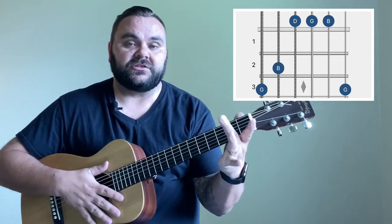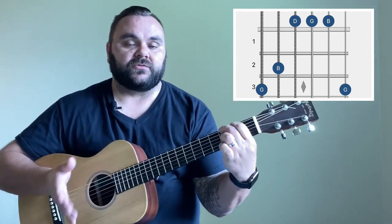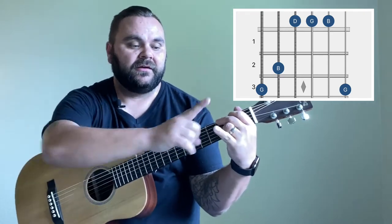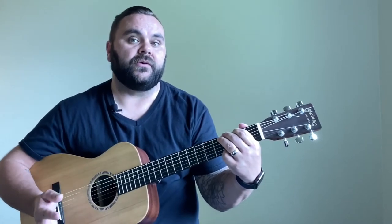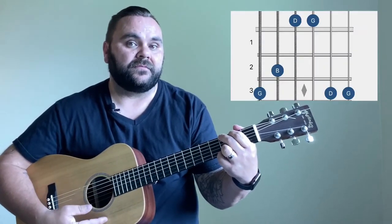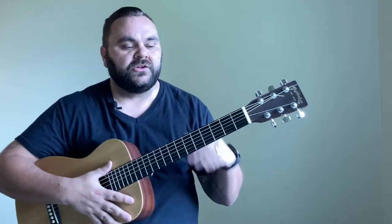I'm using my middle finger on the third fret of the low E string and my first finger on the second fret of the A string. You can either play with your pinky on the third fret of the high E string — giving you the octave G, so you're playing G B D G B G all the way through — or place your ring finger on the third fret of the B string for a slightly D-sounding G. It's a subtle difference but it does make a difference.